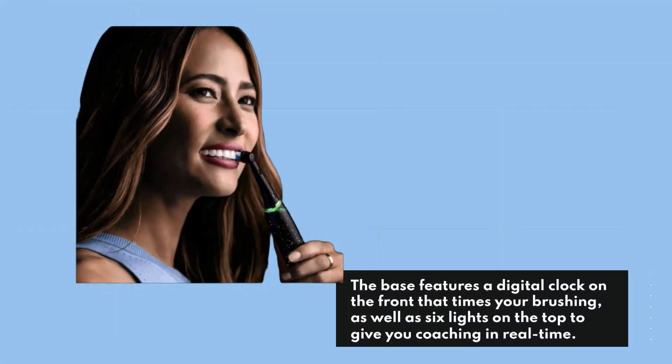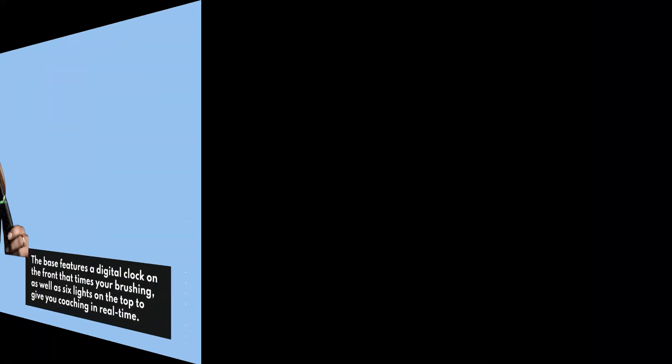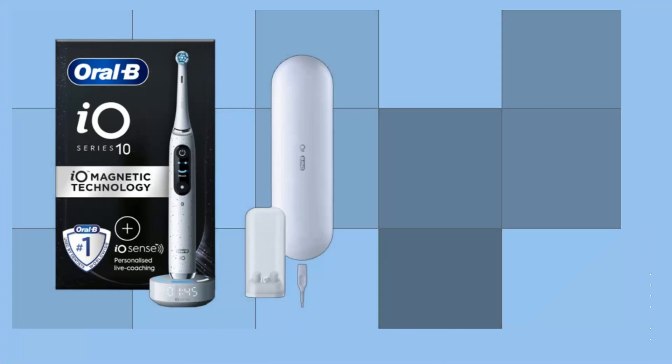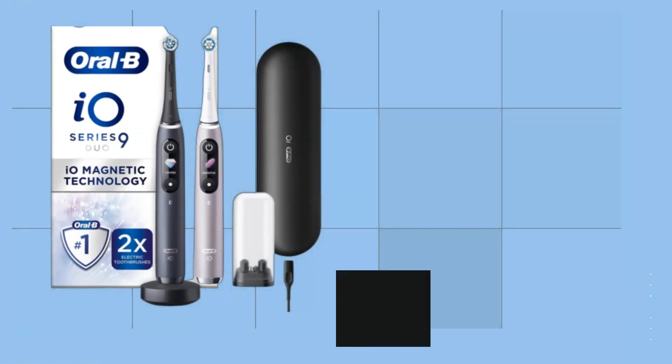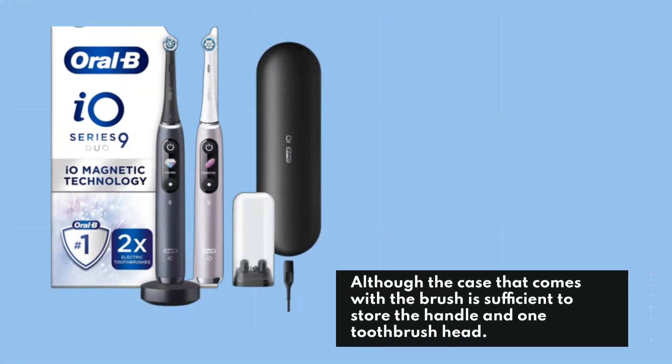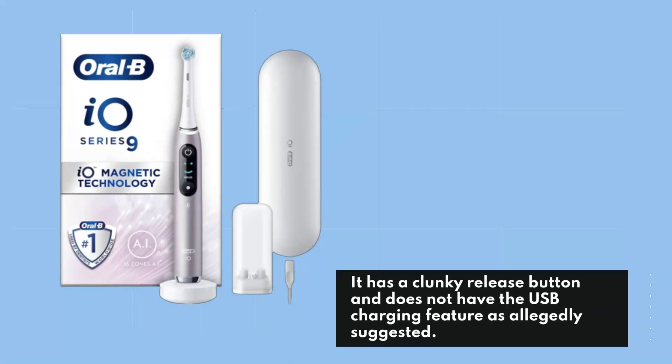The base features a digital clock on the front that times your brushing, as well as six lights on the top to give you coaching in real time. Once you set the time up through the app, it can be used as a digital clock when it's not timing your session. Although the case that comes with the brush is sufficient to store the handle and one toothbrush head, it has a clunky release button and does not have the USB charging feature as allegedly suggested.